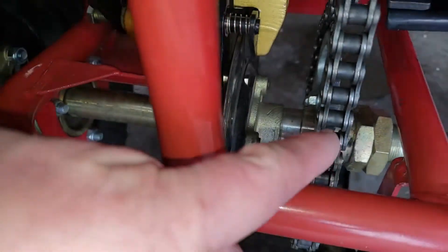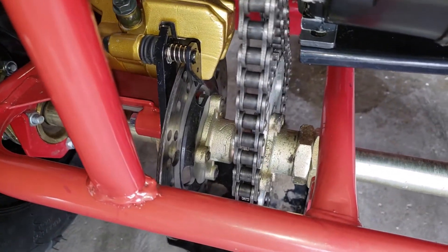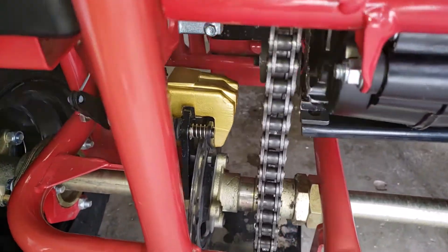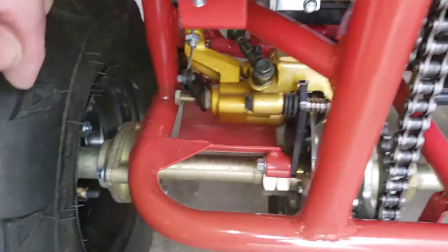This is a number 428 chain. You can get a 428H, which is the heavy duty version of this chain. So it broke, and instead of just putting on a 428, I put on a 428H.